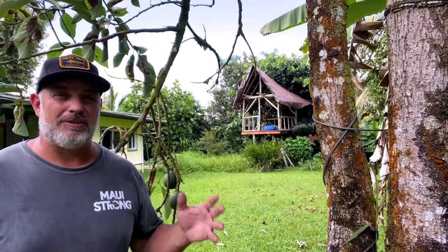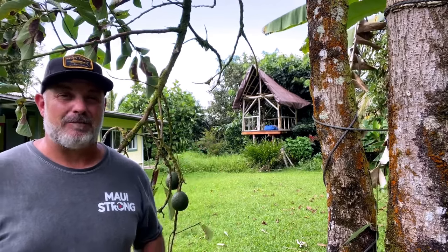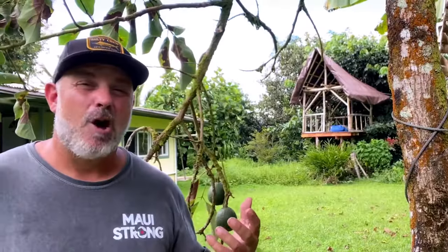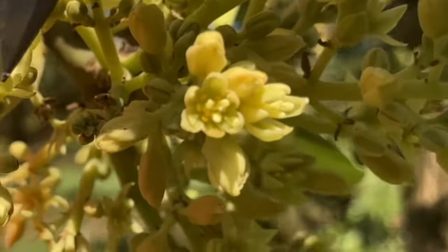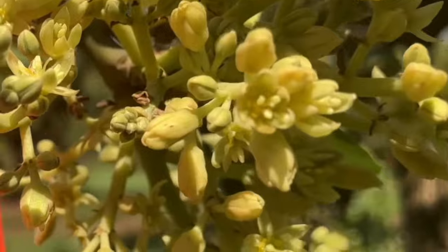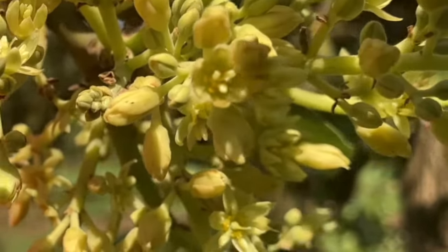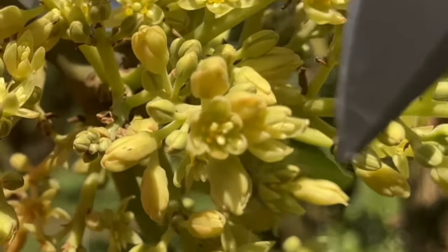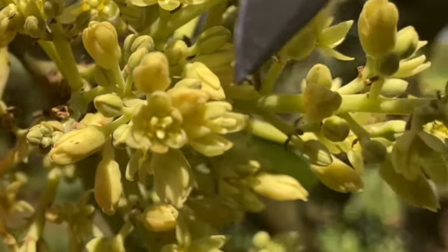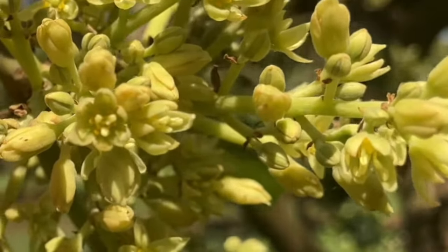There's one more thing you should think about when choosing what type of avocado to grow in your backyard food forest, and that is what flowering type it is. Avocados come in two flowering types: an A type and a B type. An A type avocado flower opens up early in the morning as a female, and then it closes at noon. On the next day, it opens up again at noon, but this time it opens up as a male and closes in the evening.